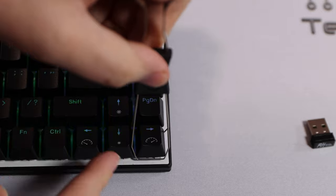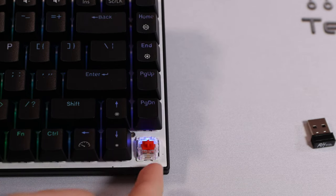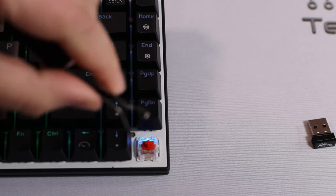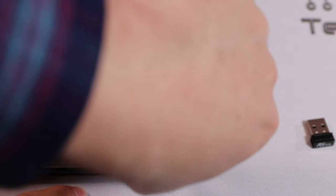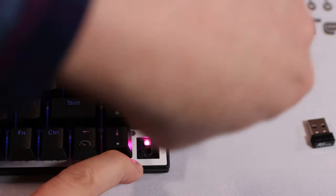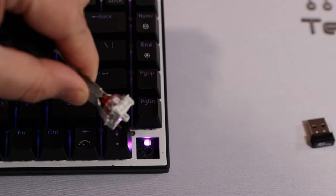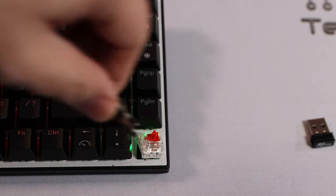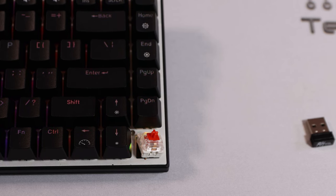To remove keycaps, use the keycap remover, put it over the key and pull up — it pulls off and you can see the switch underneath. To remove the red switch, use the other end of the tool, which works like tongs with small holes that clip in, then pull up and it comes out. You can replace both keycaps and switches. It comes with four bare switches, though it would have been nice to also include some alternative keycaps — like white ones for W, A, S, D — but that's something you can choose yourself.